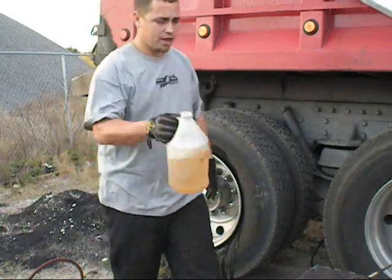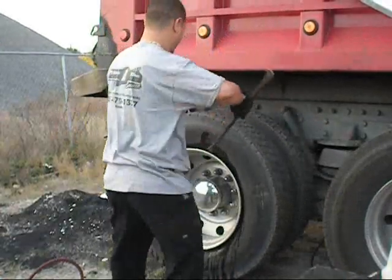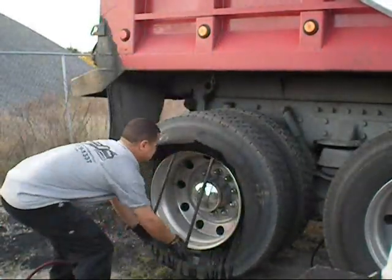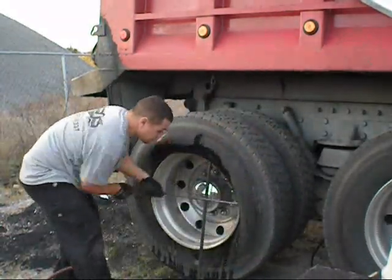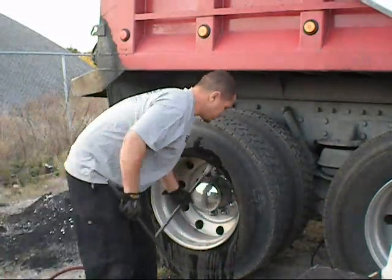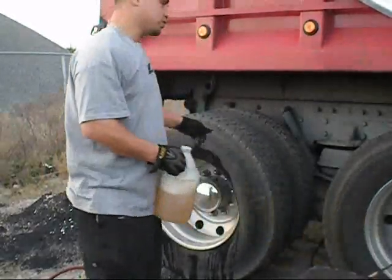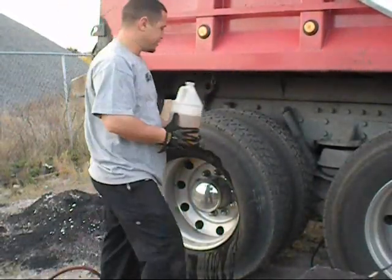First, you want to go ahead and lube it up. I just use this detergent and water. I like to peel the first bead on the first side. The tire stretches and you've got enough room to get your hammer in on the inside.